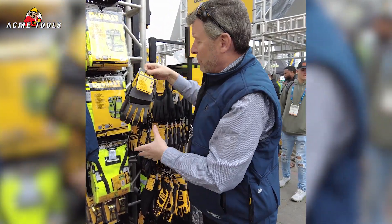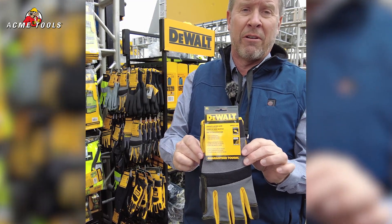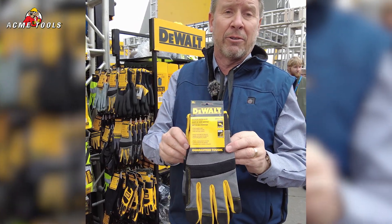Some of our new gloves we have introduced on the mechanic style — this is our DPG 211. We came out with this about a year ago and it's been a great seller. It's not a cut-resistant glove, but great for handling rough objects when you're working on the job and busting concrete. It's still a great glove.